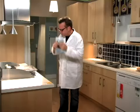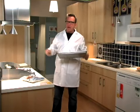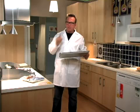Watch, look, learn and listen. Simple — take a pan, any pan, preheat your oven to 350. Make it 350.